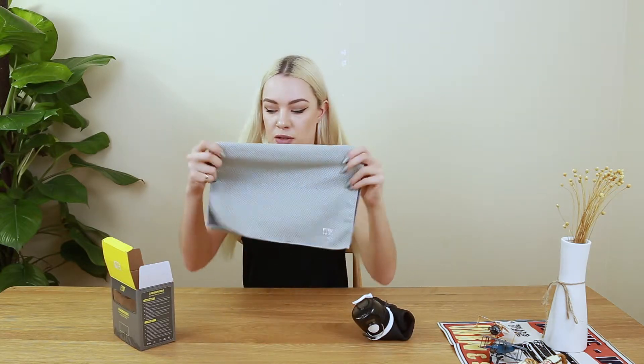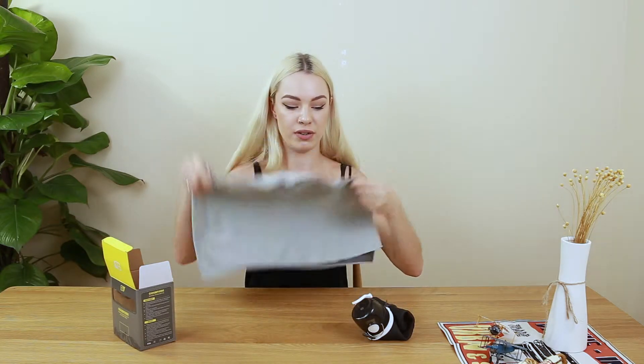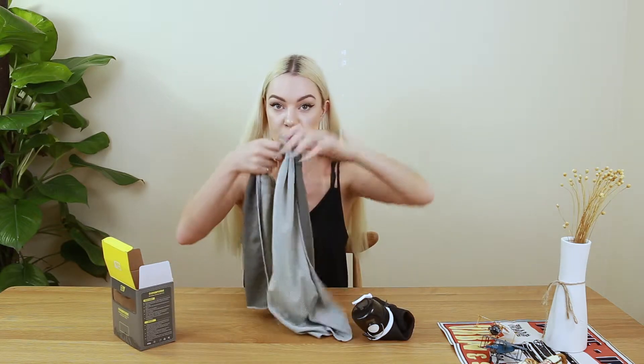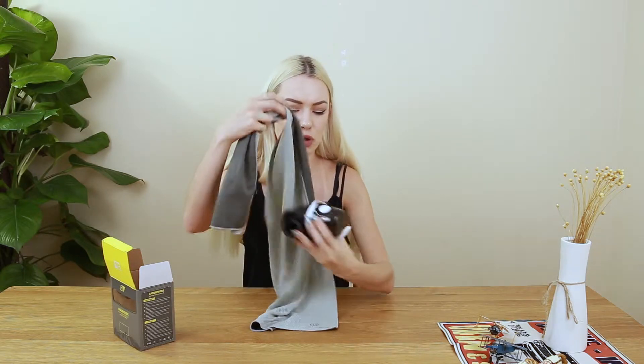Next, it comes with this really cool cooling towel. When you put this under cold water, it has material and actually a chemical inside which can cool you down. So if you're doing active sports, you're hiking, whatever you're doing, you put some water — you can use the water from your bottle — you put it around you and it will cool you down, or you can also cool your drink down.